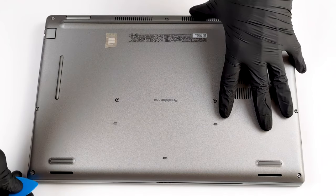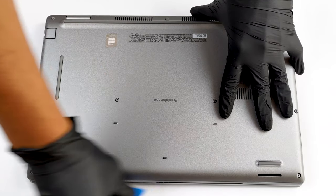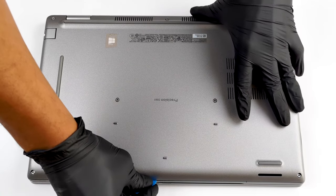To get inside of this device, you need to undo 9 captive Phillips head screws. Then, carefully pry the bottom panel with a plastic tool, and remove it from the body.